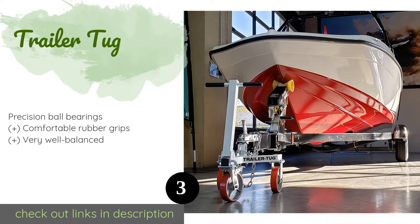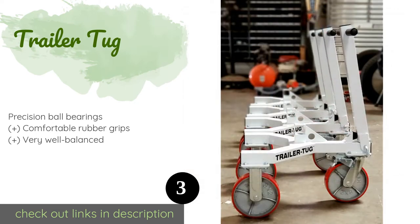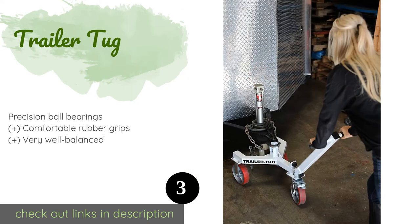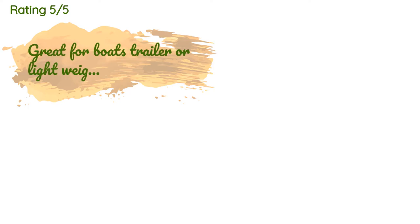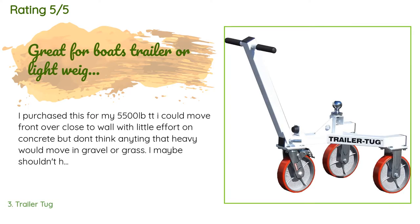This product is available on Amazon for $349. The average rating of this product is 3.8 stars with more than 50 customer reviews.